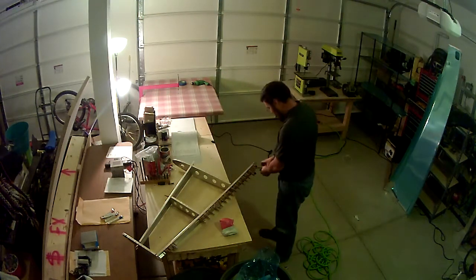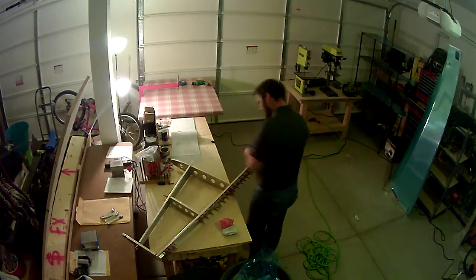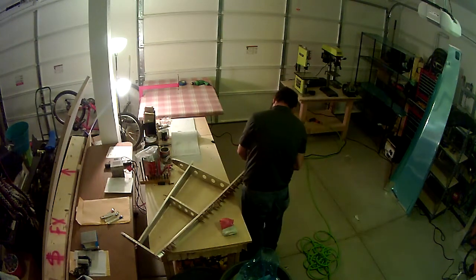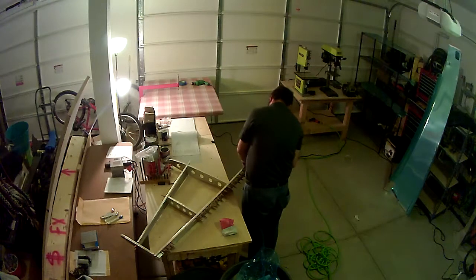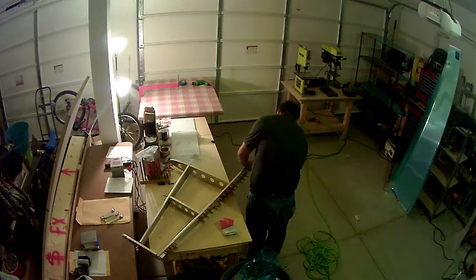Alright, welcome back. Still working on the vertical stabilizer since the last video — still working on disassembly after having match-drilled the skins to the skeleton of the vertical stabilizer.